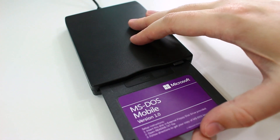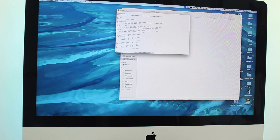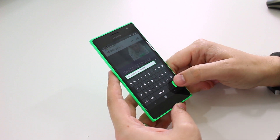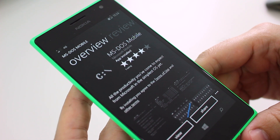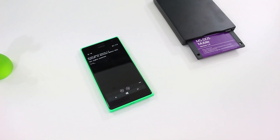Once I put the disk into the drive, I opened the readme text file and it gives you a link. So I put that into my Windows phone — in this case the Lumia 735 — and it launches an app in the Windows App Store. When you download this and open it up, you get MS-DOS on your Windows phone. It actually works, and you can type in commands to launch specific apps and functions on your device.